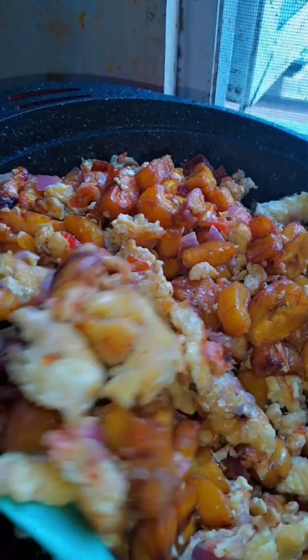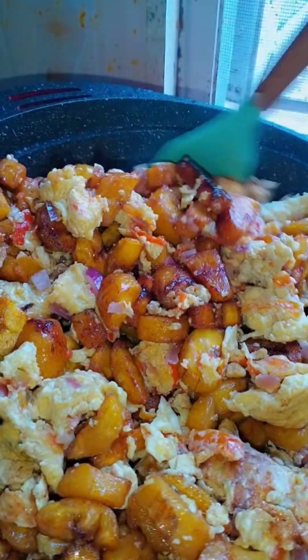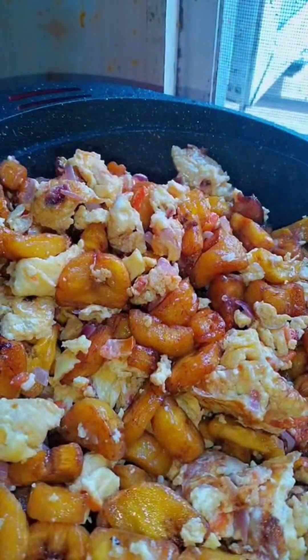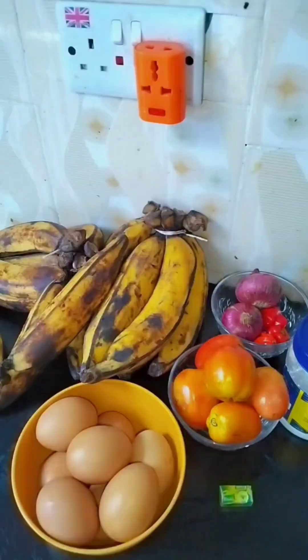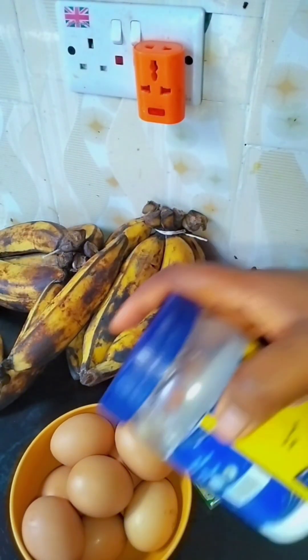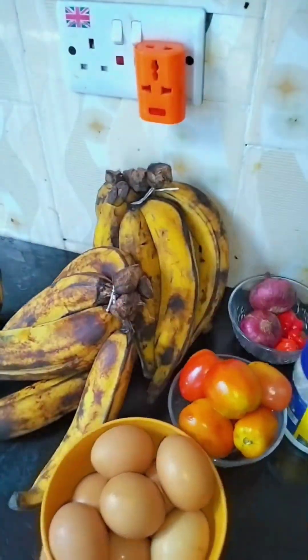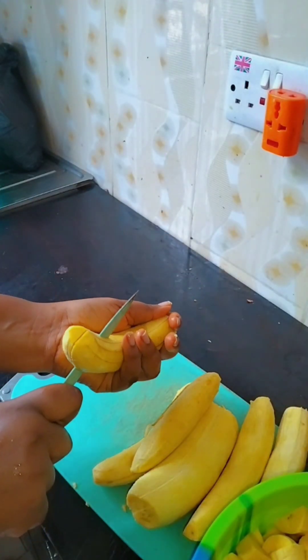Good morning, welcome back to my space! Today I will be making an egg and plantain breakfast. These are the items I'll be using: onions, plantain, egg, and tomatoes. It's a very simple breakfast.